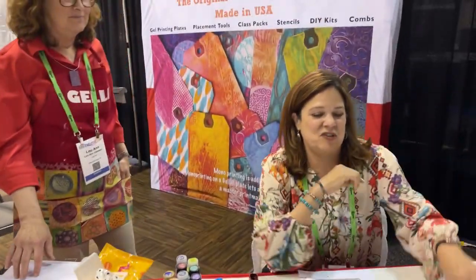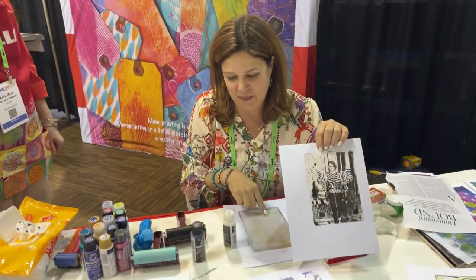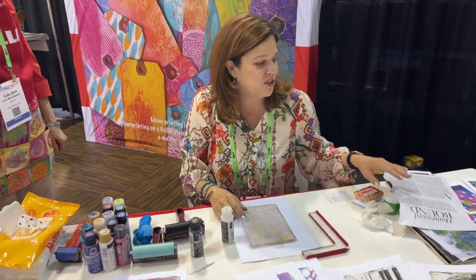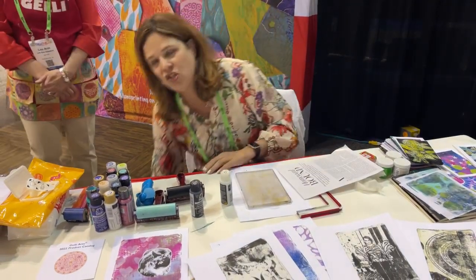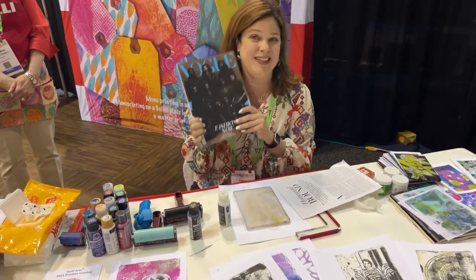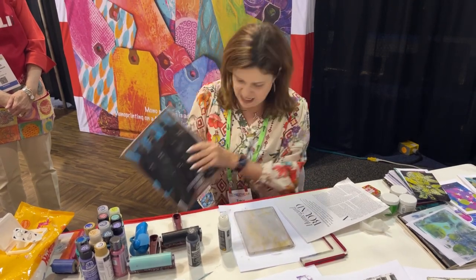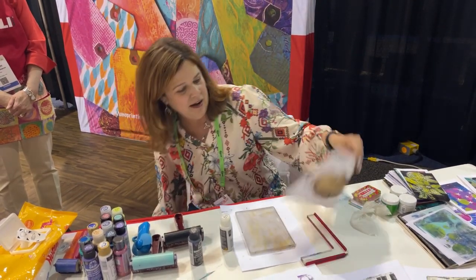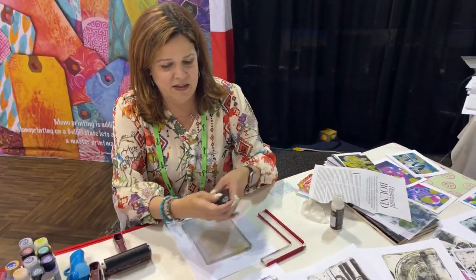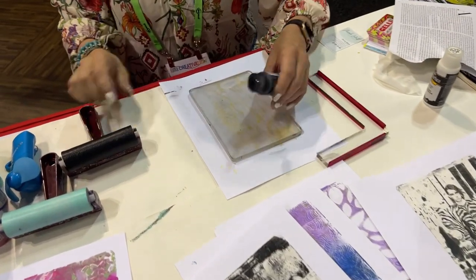I'm going to demonstrate how we do image transfers using the Jelly Arts plate. I'm going to use our 5x7 plate and also our perfect placement tool. I'm taking images out of fashion magazines — they work really great. We found best success using the high gloss, high intensity ink that comes out of these magazines. I'm going to start with a thin layer of this acrylic paint — this is the Folk Art multi-surface paint.